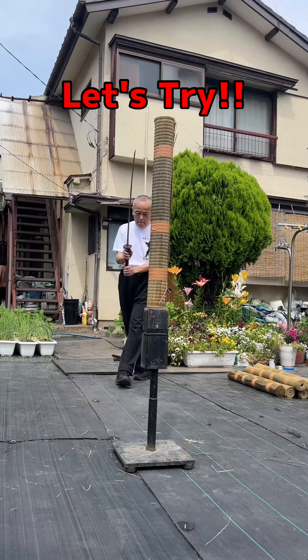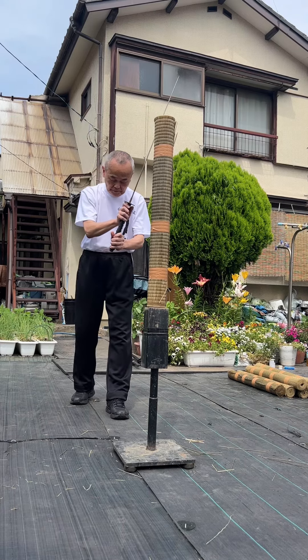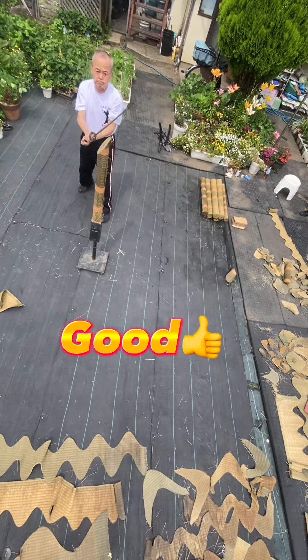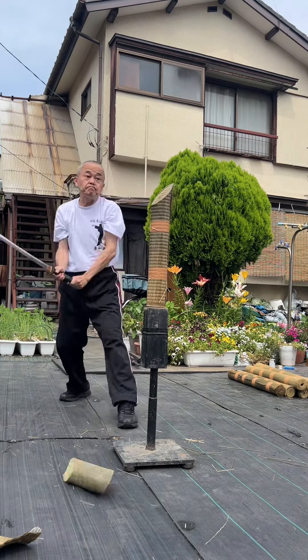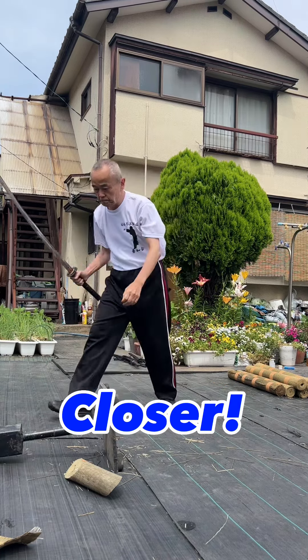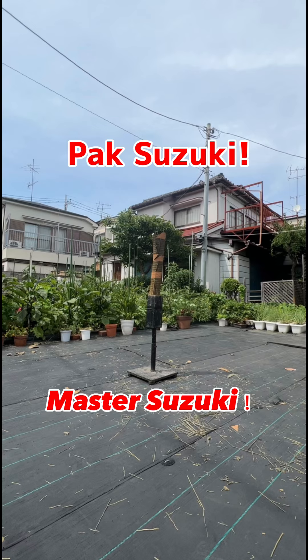Let's try. Good. Good. Closer. Finally, the makiwara left by the disciple, Master Suzuki.